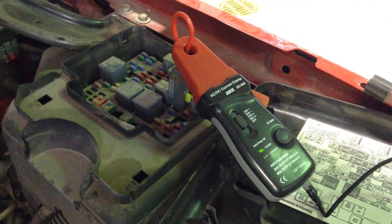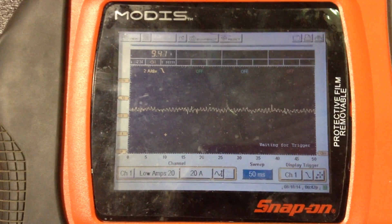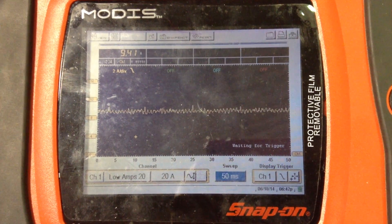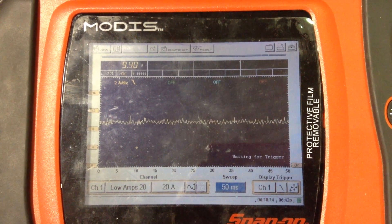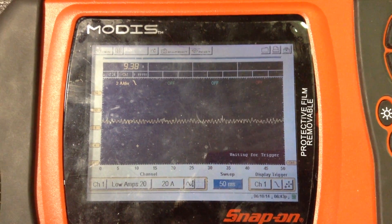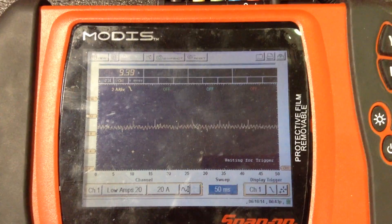That's where we are — we're measuring our current. Back here on our oscilloscope, you can see on channel one we have our lead set to low amps 20, and then we're looking at about the 20-amp scale since we're in the neighborhood of 9 to 10 amps, and that's all we need.